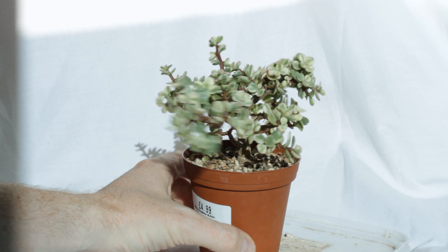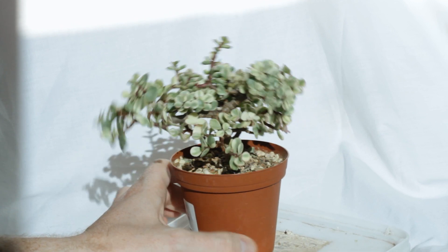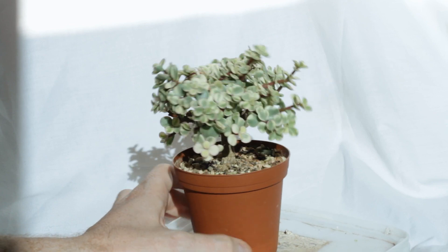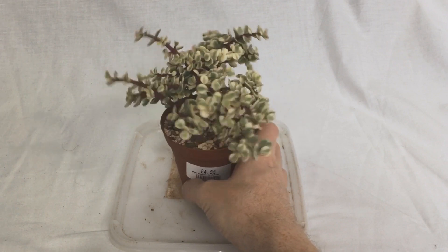Here you can see in October it's started to put some good length again. Normally this time of year it would have stopped growing, but since it's under the grow light it just keeps going and going. You can see in November it's really dense with growth.